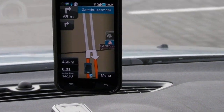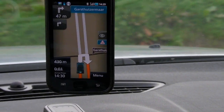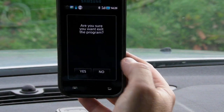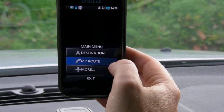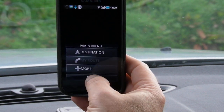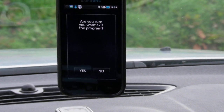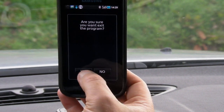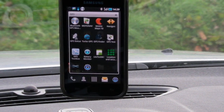Okay, I found a parking place. Now I'm going to stop the software. I'll cancel the route — yes. Now I can exit — yes.